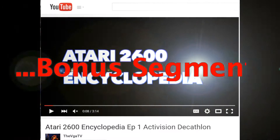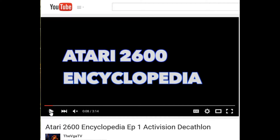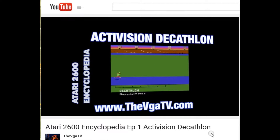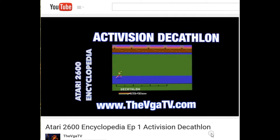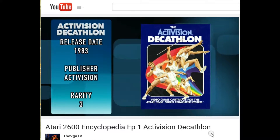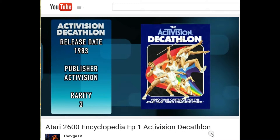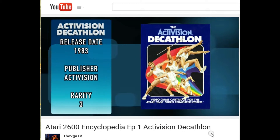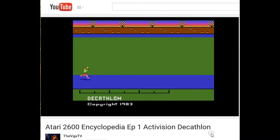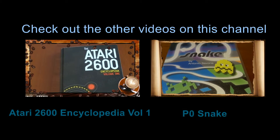In today's bonus segment I wanted to talk about the Atari 2600 Encyclopedia Volume 1. In the past couple of days, the book's author Derek Slayton has released the first episode in his video series entitled the Activision Decathlon. It's a very nicely edited video and I assume he's going to cover not just this game but all the games in his book. I'd like to encourage everyone to check this out on the VGA TV YouTube channel — it's highly recommended.